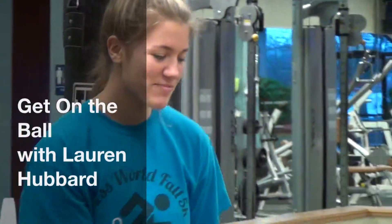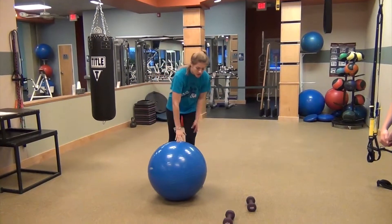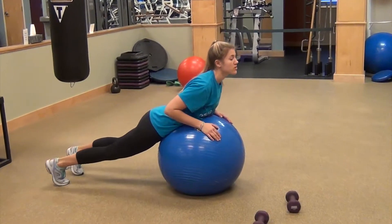We're going to move on to a back exercise using a stability ball. I picked a little bigger ball so that we have more room — that way my arms, when I'm doing the extension, they're not hitting the floor like on a smaller ball. We have more room.